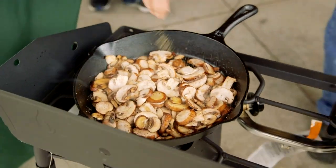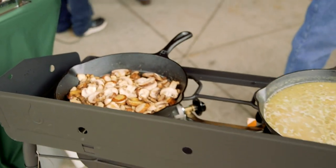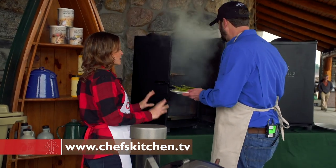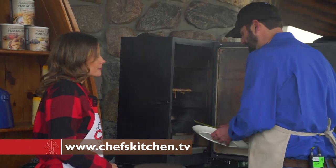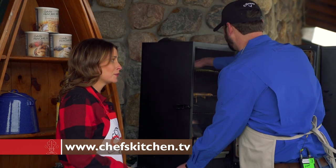We have some mushrooms and wild rice that's going to go along with our pheasant, and then we're going to do some smoked asparagus. That sounds incredible. I'm assuming the asparagus takes a little bit less time to cook — yeah, that's going to take about 90 minutes at about 225 degrees. I've never had smoked asparagus before. I'm really excited to try it.